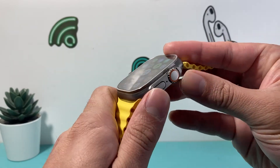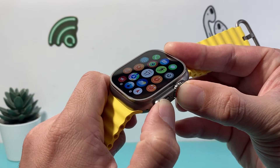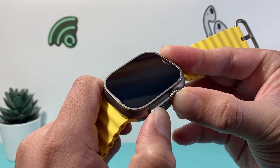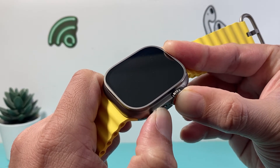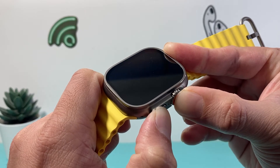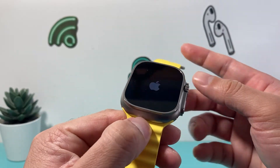I'm going to go ahead and press both buttons at the same time just like this. You want to keep on pressing and holding. If anything pops on the screen just ignore it and keep holding. As you can see the screen went completely black, which is good. I'm going to wait until I see the Apple logo before I let go. There it is — I see the Apple logo, and I let go of those buttons just like that.